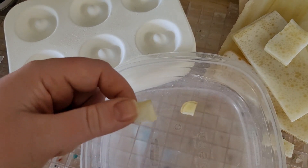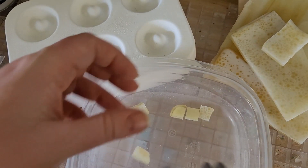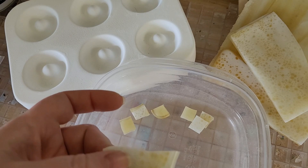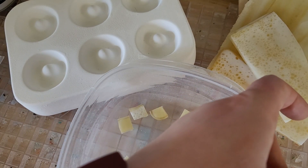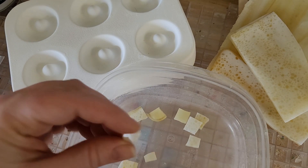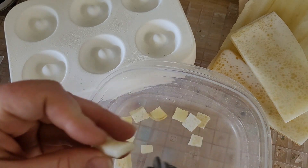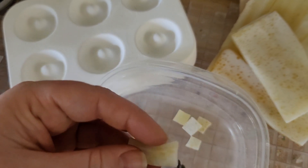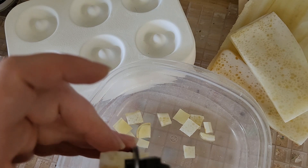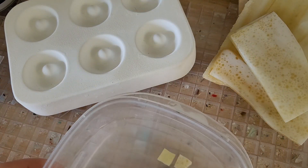Now I'm going to take these and cut them in half, and just continue processing down. We can even do some into thirds — nice and small. I'm trying to get a very milk-and-honey looking blend out of this, so I'm going to continue processing and then meet you back here when I'm finished.